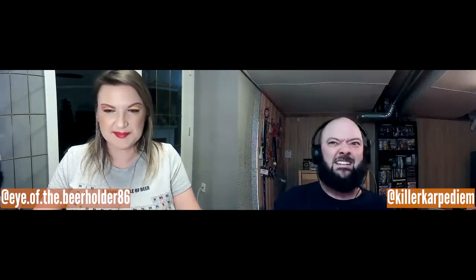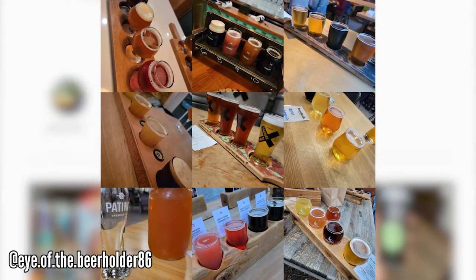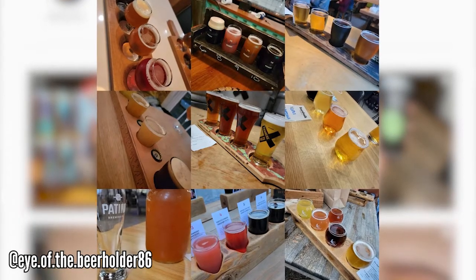Beer vacations — when it's safe to travel again. One where I still have to work — I only get a week or two off — and one lotto max scenario where I can travel the world for beer. There's still a ton of spots on the BC Ale Trail I haven't had the opportunity to go to, a lot of them on the Island. I've lived in BC my entire life and I'm 35 years old and I've never been to Tofino.